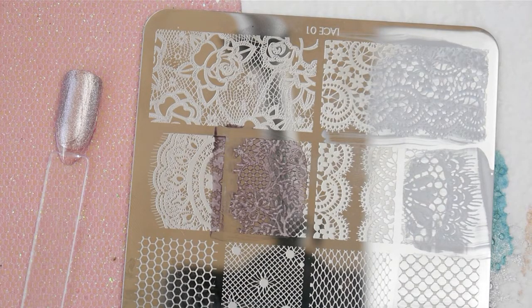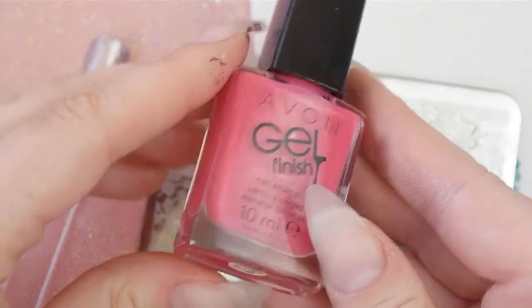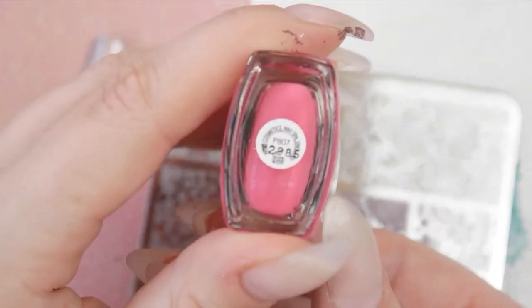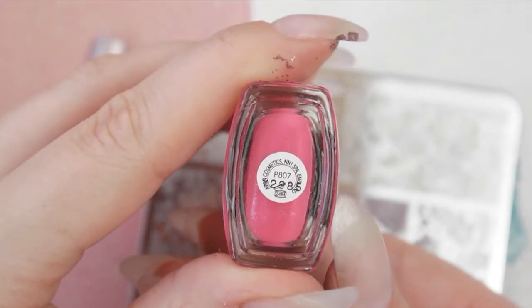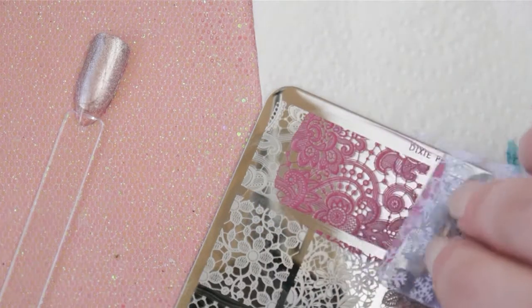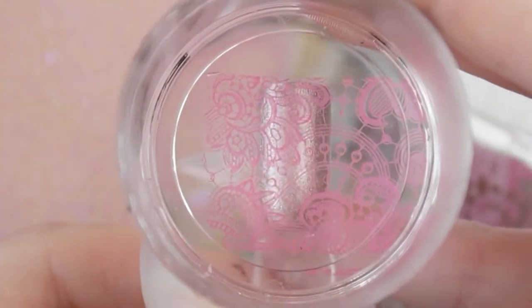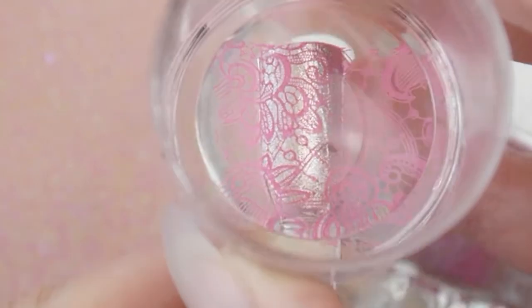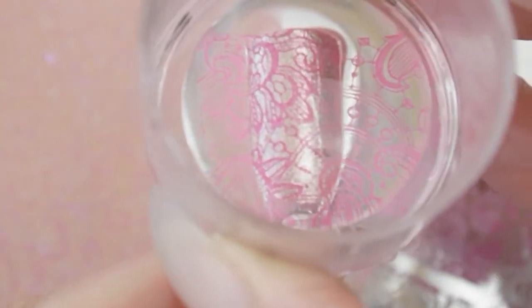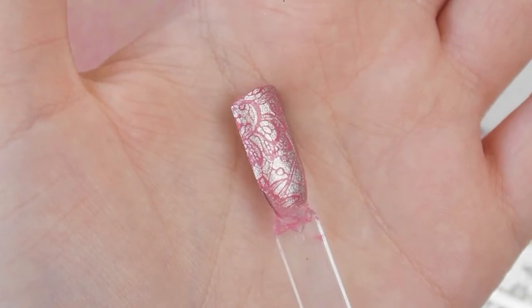Then we have a rose gold gel nail and for this I'm using this bigger stamping image with a pink polish. Again, no problems picking up anything on this plate — I was so impressed. It looks so good over the rose gold; it almost looks like I've stamped rose gold onto pink rather than pink onto rose gold. Just looks so so pretty.